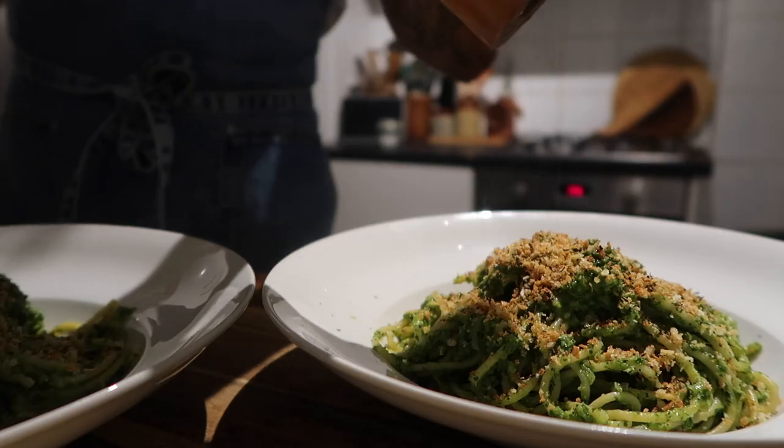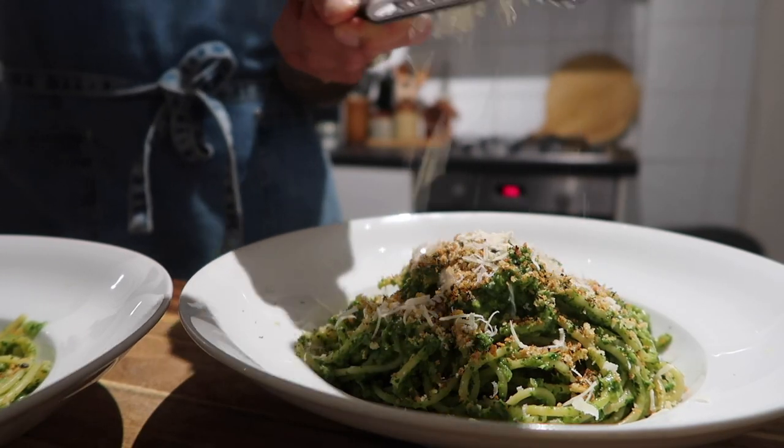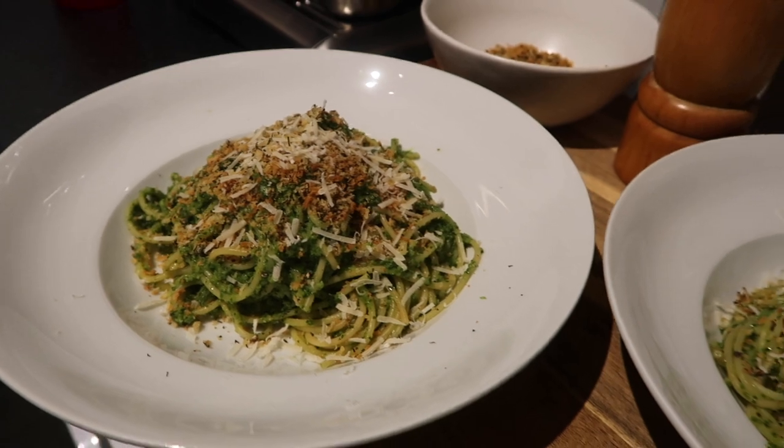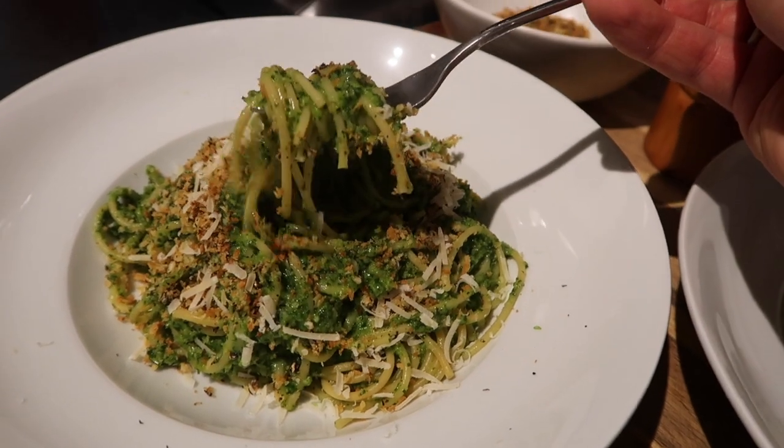Add your spaghetti back to your pan with the lovely green sauce and stir together until beautifully combined. Taste for seasoning — I added a good drizzle of olive oil and some black pepper. Plate it up with more of that green sauce on top, the golden crispy panko crumb, black pepper, and some freshly grated parmesan — leave the parmesan out if you're vegan. It is so delicious and so speedy.